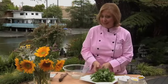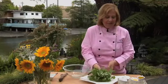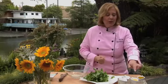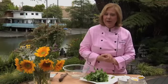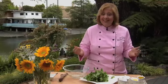Here are the ingredients that you'll need: one bunch of fresh watercress, three tablespoons of extra virgin cold-pressed olive oil, one to one and a half tablespoons of citrus juice, a half teaspoon of Himalayan or sea salt, and a quarter teaspoon of black pepper. That's all you need to make a delicious watercress salad.